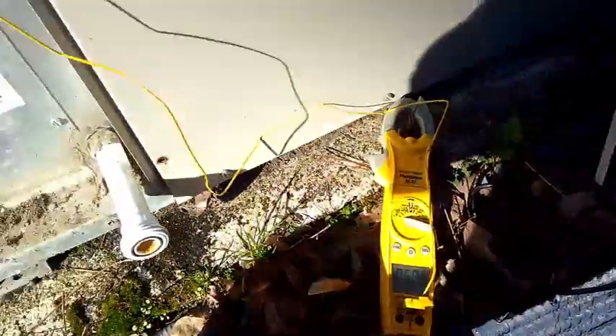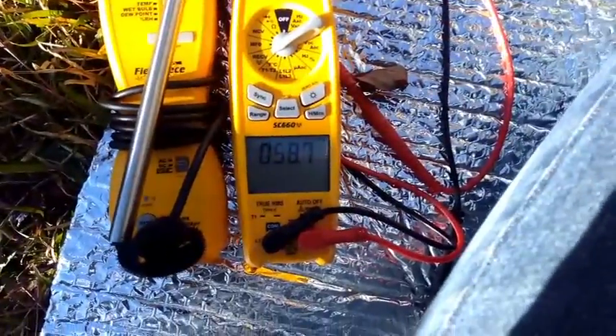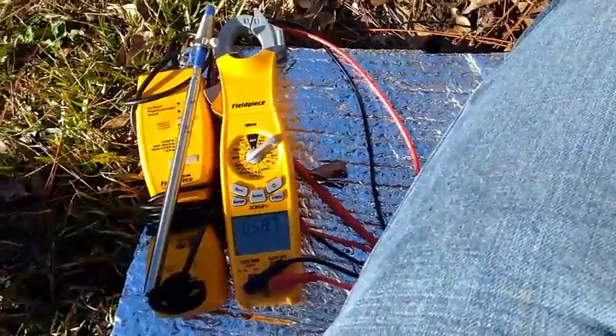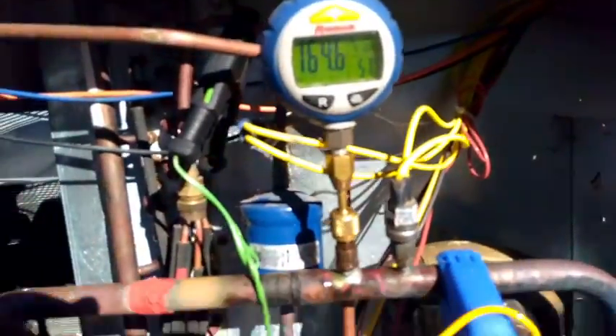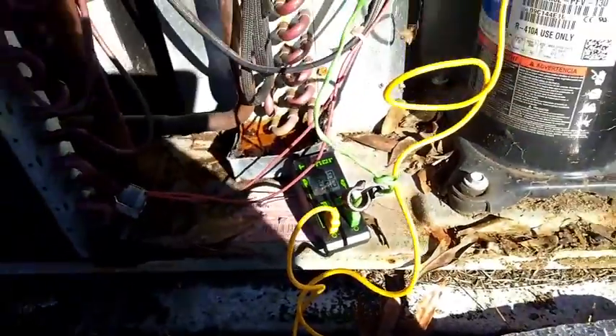I have the SC57 here taking temperature from inside the supply area before the blower, after the coil. I have the SC660 linked up with the probe on the wireless transmitter, and I'm going to put that in the return so I can get a temperature split. I'm going to hook up my gauges on the inside of this panel, and then I will be starting the system up to see how she does. I have my low-side Z-Connect, the high-side Z-Connect, my temperature clamps, and the Hillmore dual temperature meter.